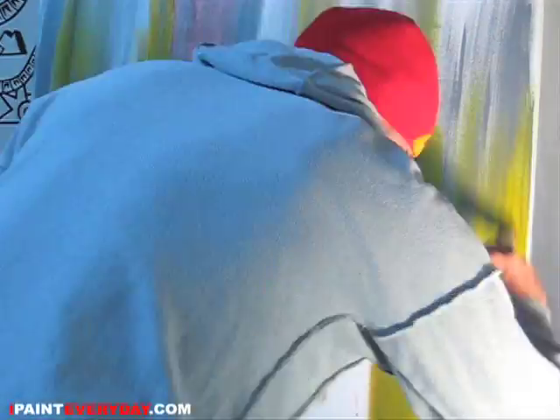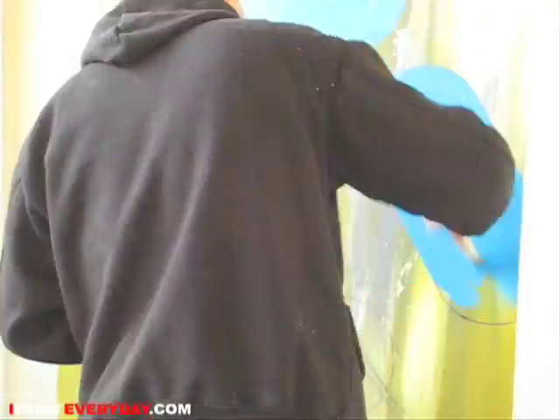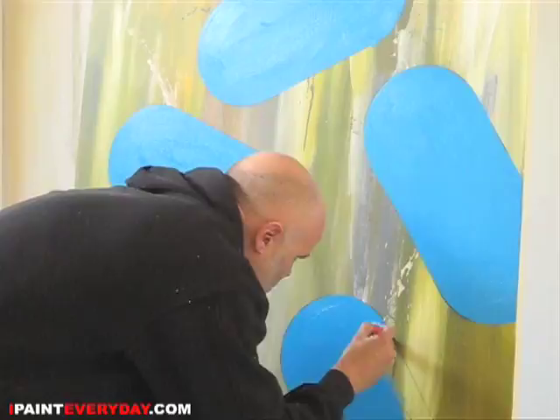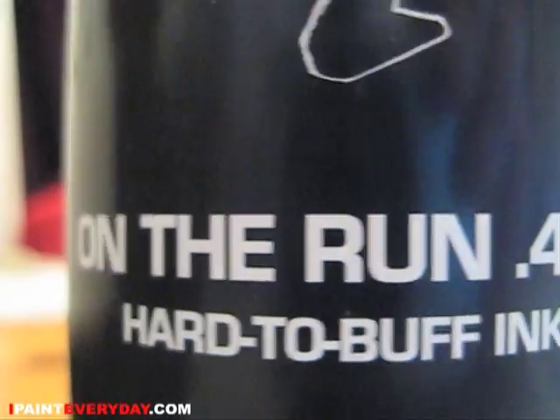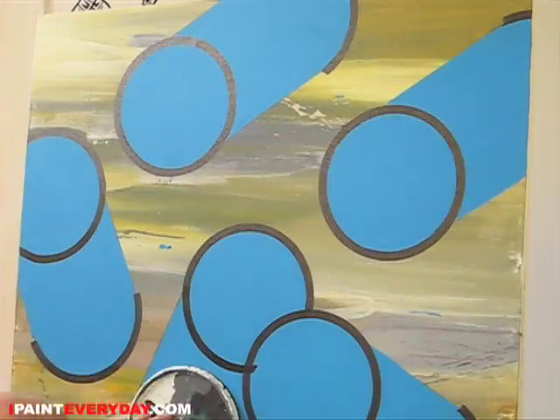Hello everybody, my name is Autograph and this is ipainteveryday.com. I get a lot of questions about what kind of ink I use, and this is it: Onderon 407 hard to buff ink.